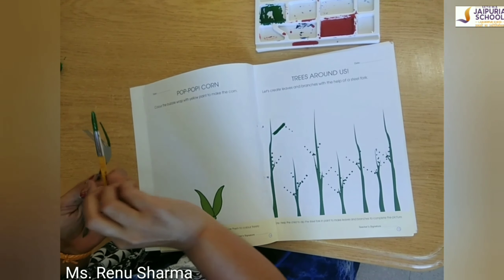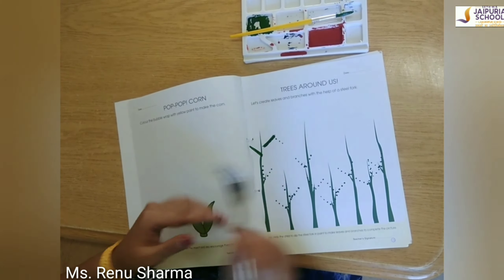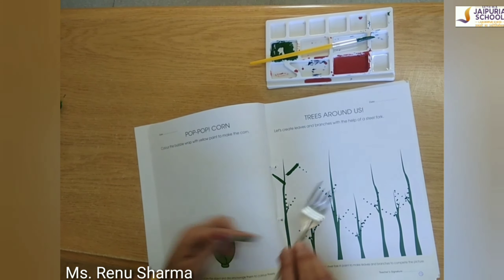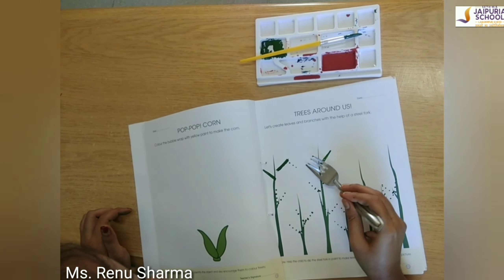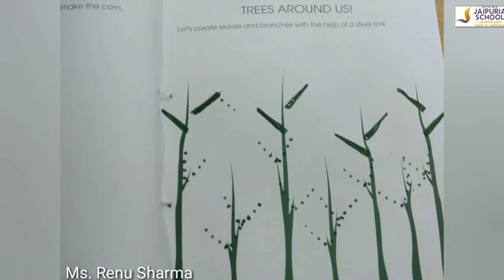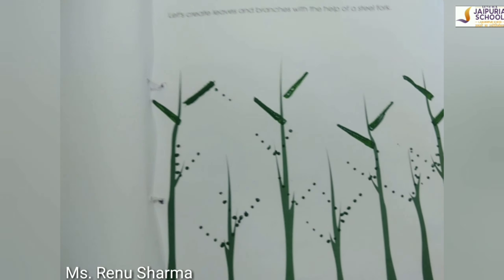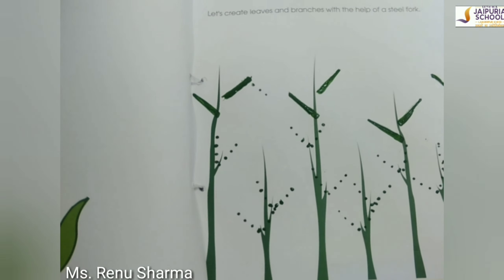Again, we will apply the color and make like this. You have to do just like this. You have to make like this. Like this. Have fun! Bye bye! Thank you.